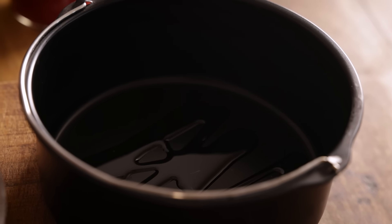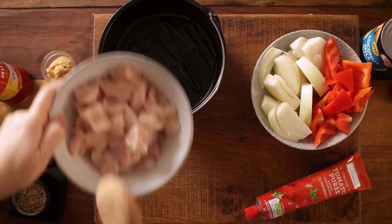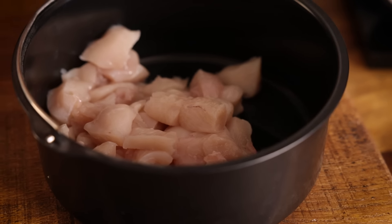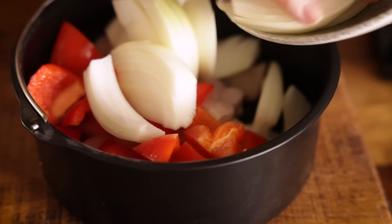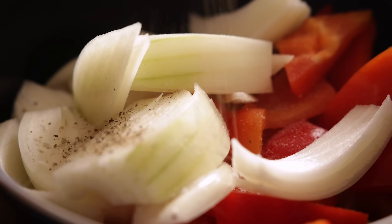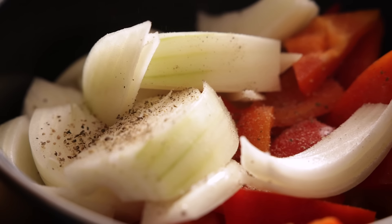To the cake barrel we're going to add a tablespoon of oil along with two chicken breasts, which is about 350 grams, chopped into bite-sized chunks. We're also going to add a large onion that's been peeled and chopped into chunky wedges, along with a large red bell pepper chopped into chunky pieces, and a pinch of salt and pepper.